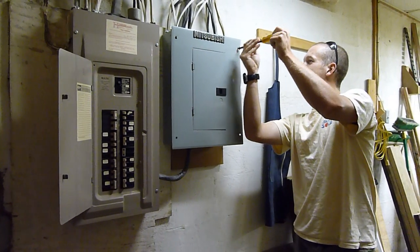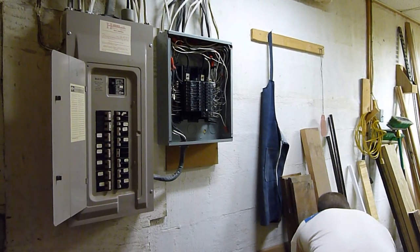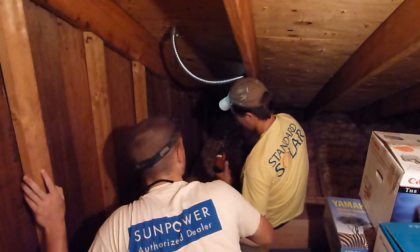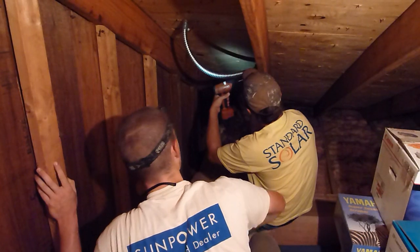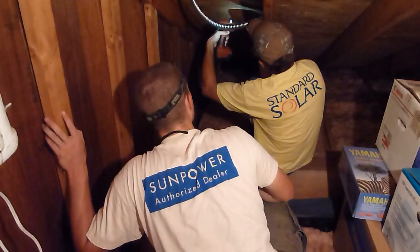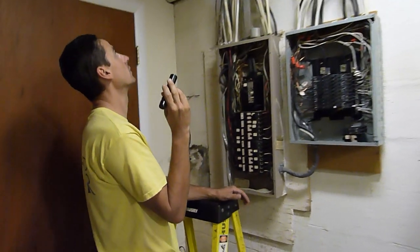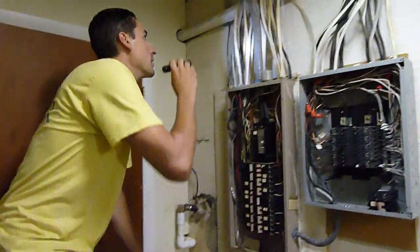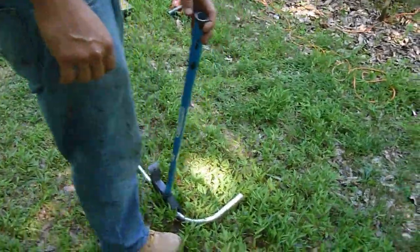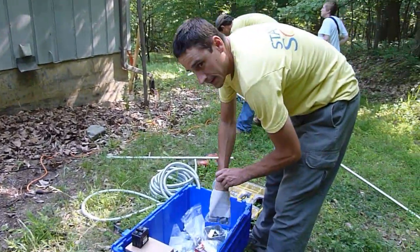The crew is here for the second day of installation work. This is Matt, who is taking a look inside the electrical boxes. We're going to back-feed this with a 30-amp breaker, which is relatively small, coming off the house with AC, which is nice. All your inverters are on the roof so you don't lose much of your voltage drop.